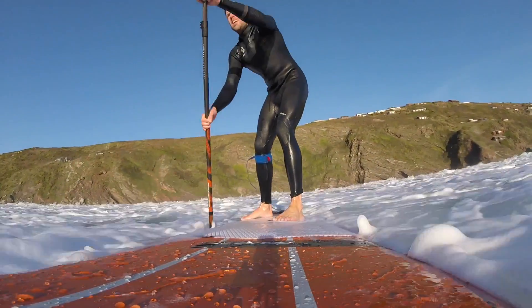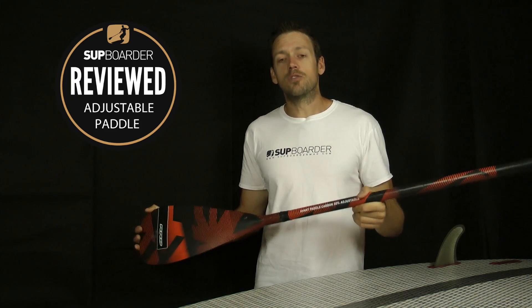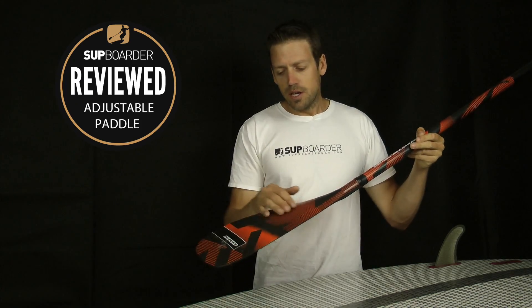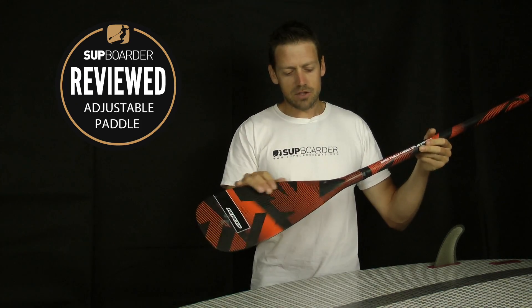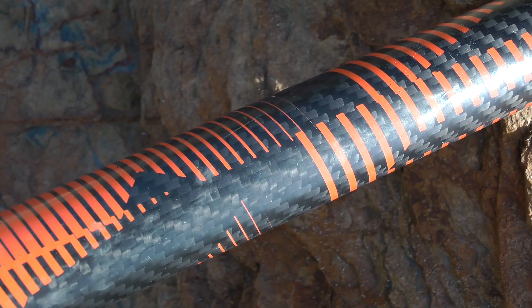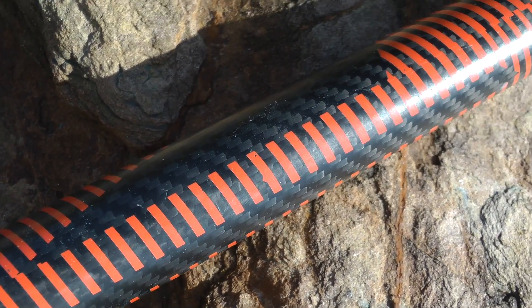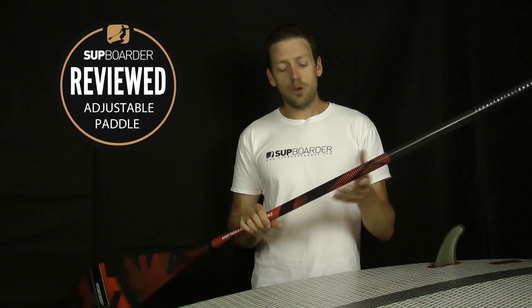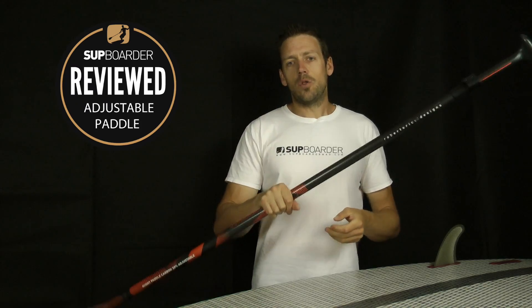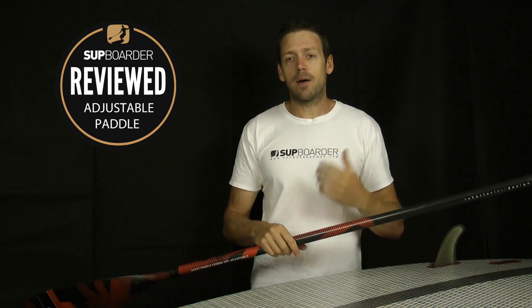Moving on to our thoughts of the RRD Avant 30% adjustable paddle — as always, RRD stuff looks really cool and this paddle definitely doesn't disappoint. Really cool color waves with the orange and you can see the carbon coming through the back in a striped pattern. Smart all the way up the shaft, nice to have graphics and styling right up there too. You can actually feel these graphics in your hand when paddling, so when you're placing your bottom hand on the shaft it gives a bit of extra grip, which really does make a difference when putting more power down.